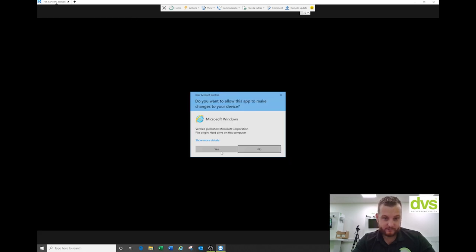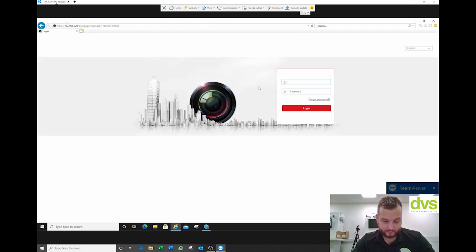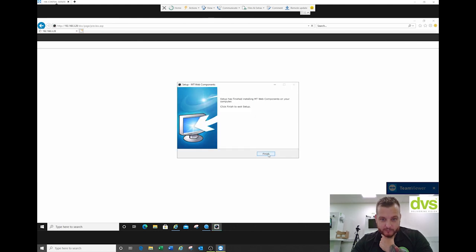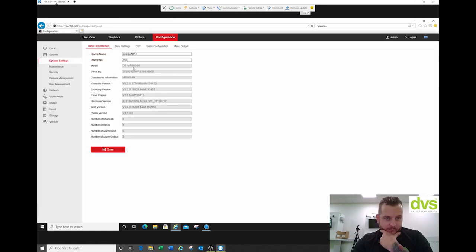Open up a web browser, navigate to the mobile NVR and log in. You'll see the first time you log in you need to install specific web components — we'll just get that done quickly. Under configuration, that's the model number there. Make sure you're on the latest firmware — you can find that on the portal. This unit is on the latest firmware so we don't have to update it.